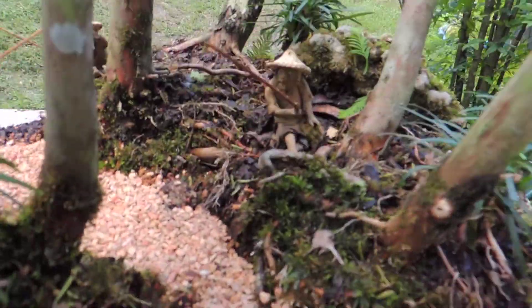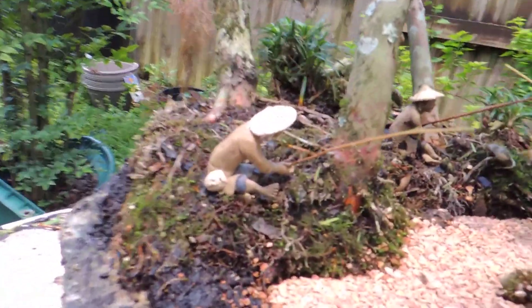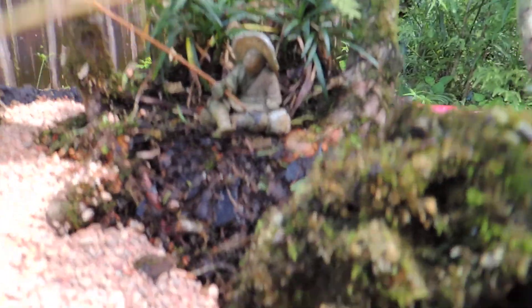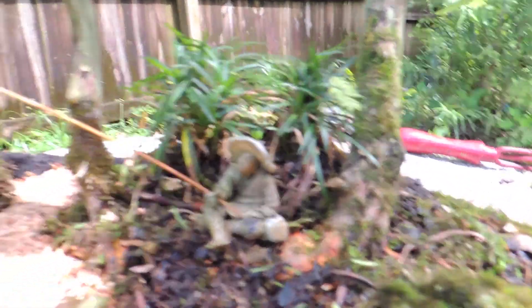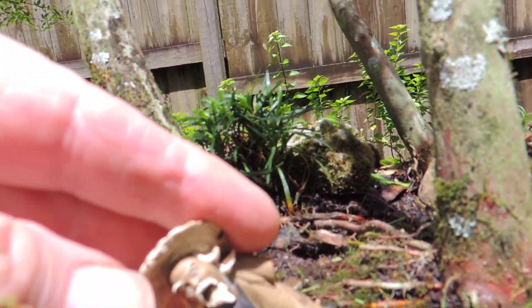My little fisherman in there — there's one. And then I come around, I've got some Mondo grass growing in there. There's two. That's Yufu there. He's the one missing the arm. And then I have this young man back here with his fishing pole. Yufu is missing his left arm.